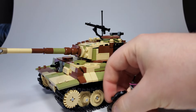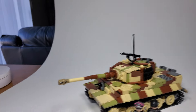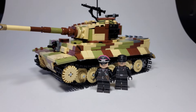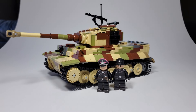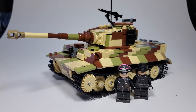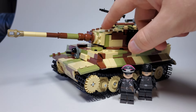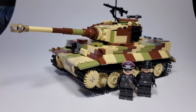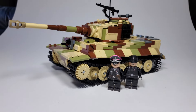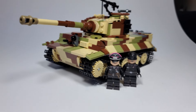Let me put some guys next to it so you can kind of get a feel for the size. Yeah, you can kind of see how big it is. Unfortunately, I don't have any other Tiger 1s right now — I did sell my Brick Veteran Tiger 1, and I don't think I have any Brickmania Tiger 1s at my parents' house. So this is pretty much it. This is my only Tiger, and I'm really happy with it. This is my ideal Tiger 1.